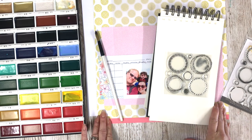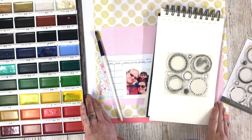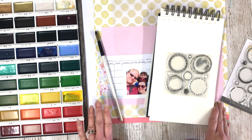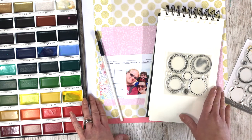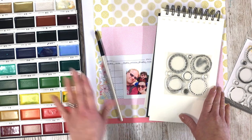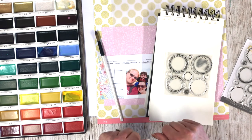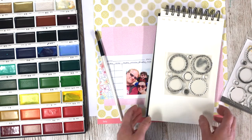Hi there, I'm Lisa and today I'm designing for Coco Daisy. I'm doing a traditional 12 by 12 scrapbook page — it feels a while since I've done one of these. I've got the April kit in front of me here. I've got some watercolours, some stamping, the papers, and I'm really looking forward to just having a bit of a play.